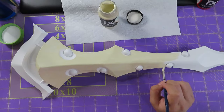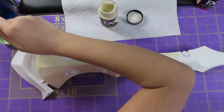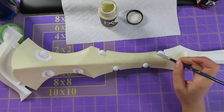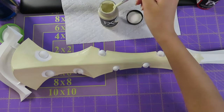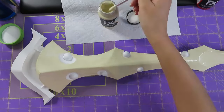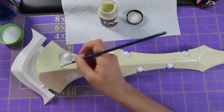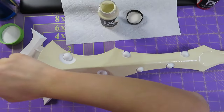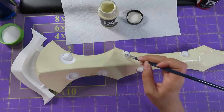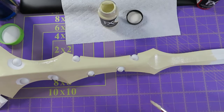This staff came out super awesome — the sanding was great. My boyfriend did an amazing job; this is only his second prop he's made for me out of a 3D printer. I'm very proud of him for helping me out, and I think I really did a good job with the paint job too. You'll see how it turned out.